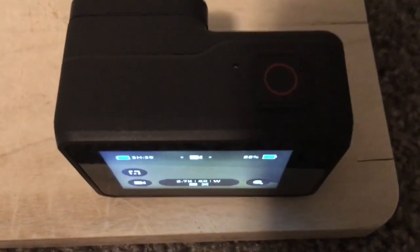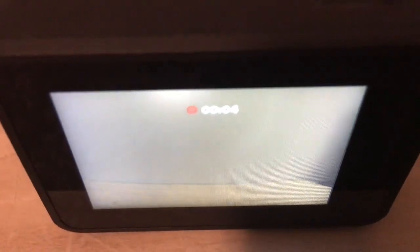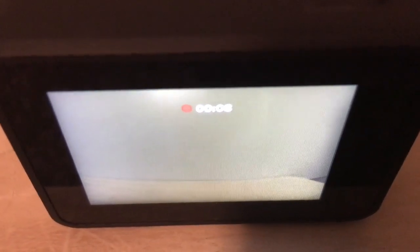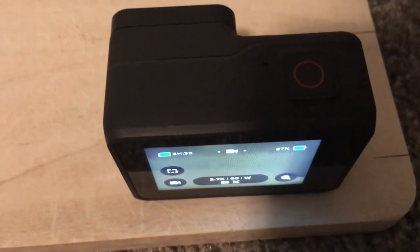On this camera, when you want to start recording, all you have to do is press the little red circle right on the top right of the camera. You'll hear 1 beep and then on the LCD screen you'll see a red dot. All the icons will go away and it'll tell you the time it's been recording for. Then to stop, you press the red button again and you'll hear 1 beep followed by 3 beeps, and that's how you know when you stop recording.